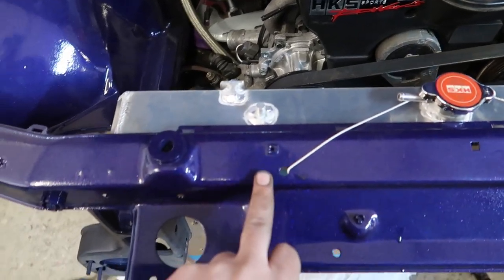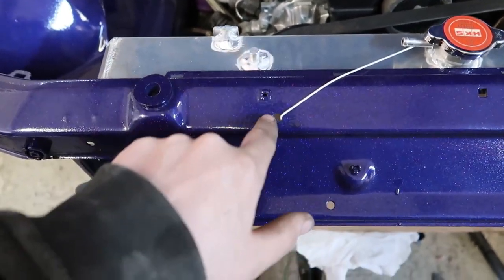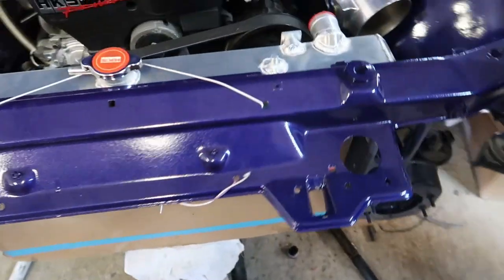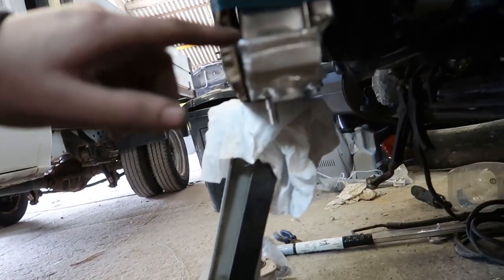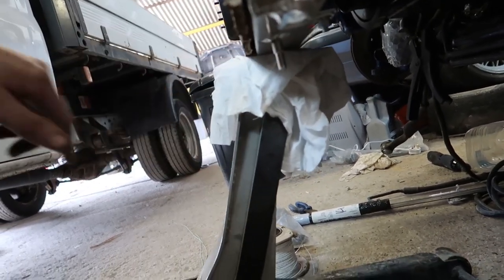I just need to make some brackets to go from here somewhere to there. Maybe use that hole. The factory bracket actually lines up pretty well, so probably just come straight down and along.